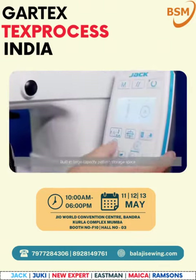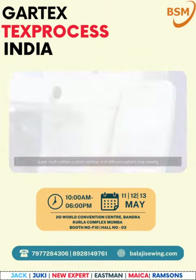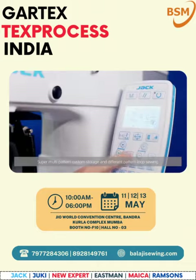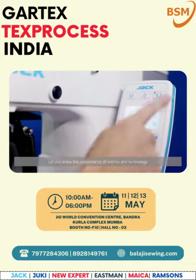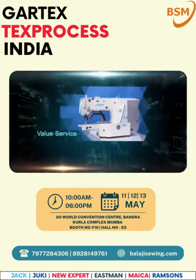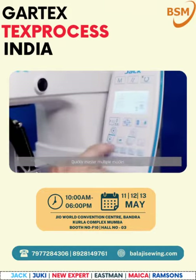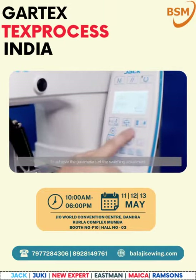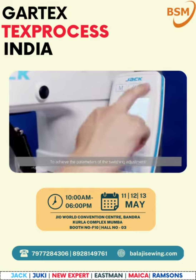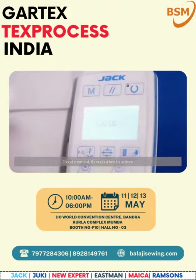Building a large-capacity pattern storage space — super multi-pattern custom storage and different pattern loop sewing let you enjoy the convenience of science and technology. Value service: we open up more humane features. The first dot matrix display lets you quickly master multiple models and achieve parameter switching adjustment. At critical moments, a single key restores and returns to factory parameters.